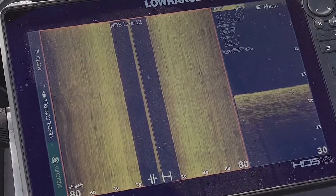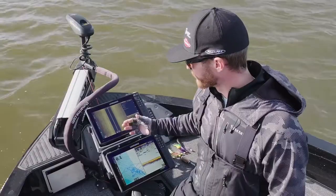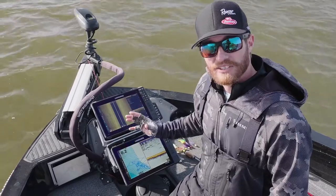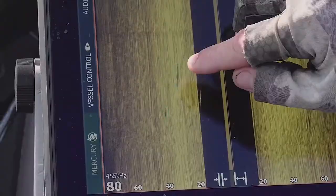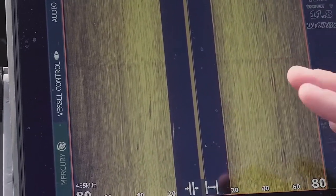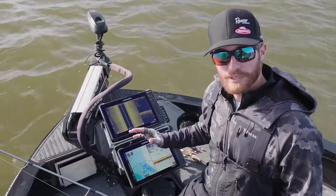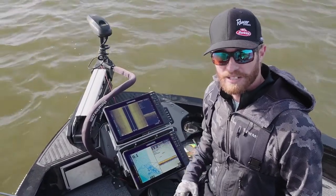A lot of times it tells me maybe I need to cast out to the other side of the boat because there's a school coming through. The one main thing that always sticks out when you're not moving is that shadow — you're going to see that shadow more times than not rather than the actual fish mark or the white on this color palette here. So I always like to pay close attention to it even when I'm on spot lock, because it can tell me a lot of things that it might overlook otherwise.